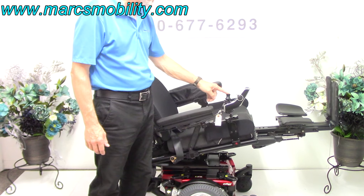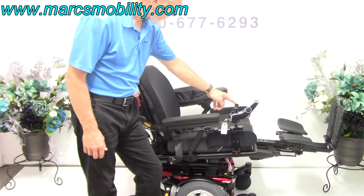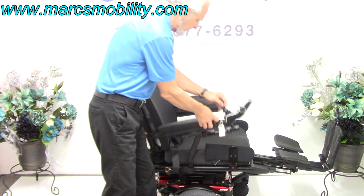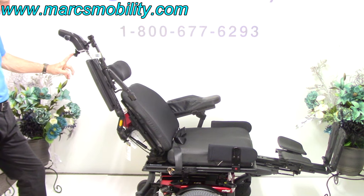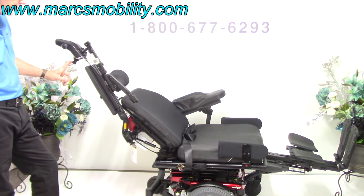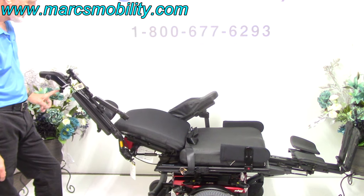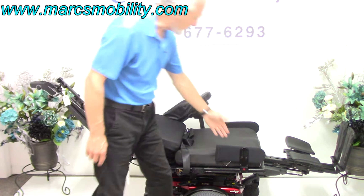Let me bring everything all the way down. The last function to demonstrate is the electric recline — that's just the back going back by itself. This is the electric recline right here, with the back moving independently from the seat.